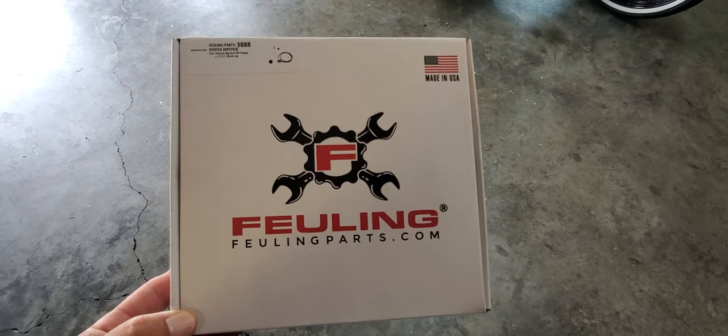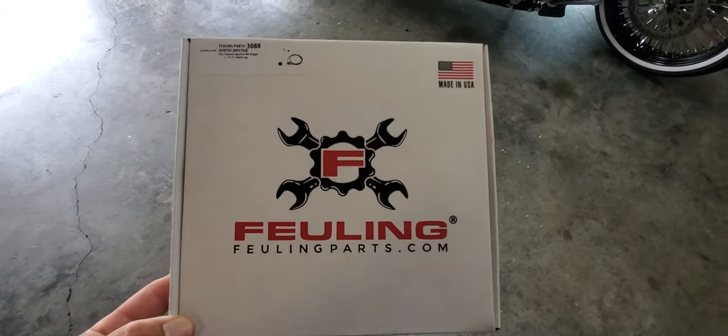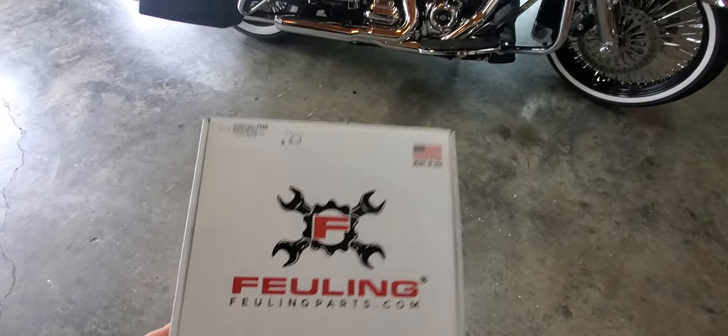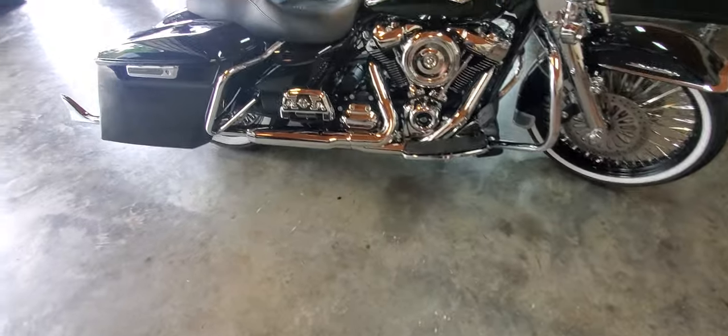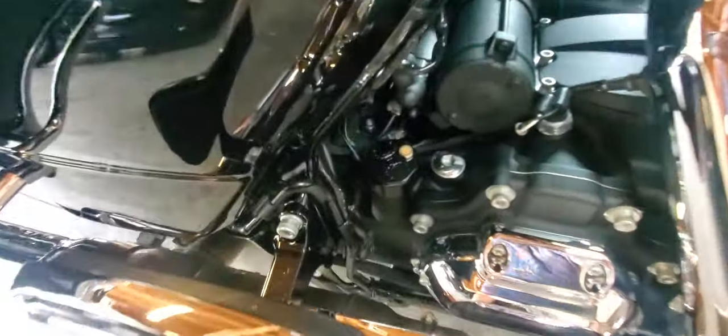This video is about the Fueling dipstick. I have a 2021 M8 Road King and I was having some blow-by, so I bought this dipstick, which I thought was a little pricey, but it works for me.